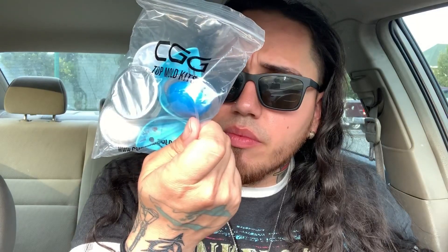14 karat gold fangs — we're getting these two. I was thinking about getting all gold top 8, but I was really going for the fangs first just to get them out the way. This is the pack slip, the mold kit right here, the instruction manual, and that's about it.